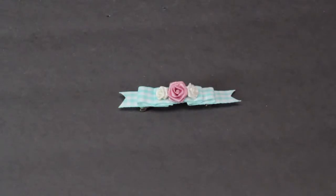Hi, I'm Linda Hutchinson. Today I'm going to show you how to decorate with ribbons and roses. You can decorate all kinds of things — I'm going to decorate this barrette blank and make a lovely barrette for a little girl.